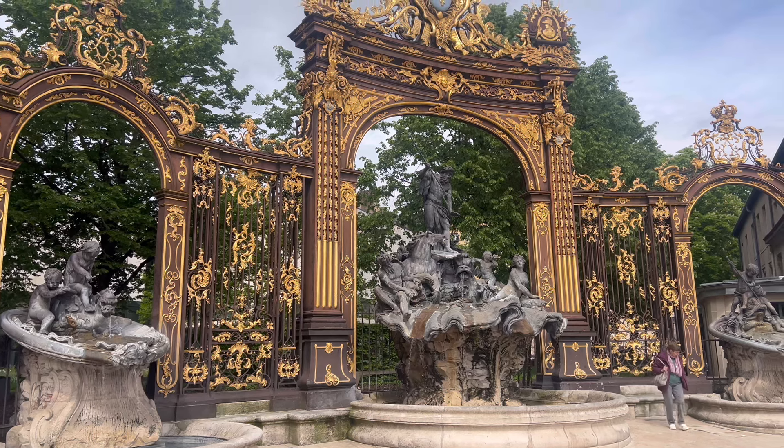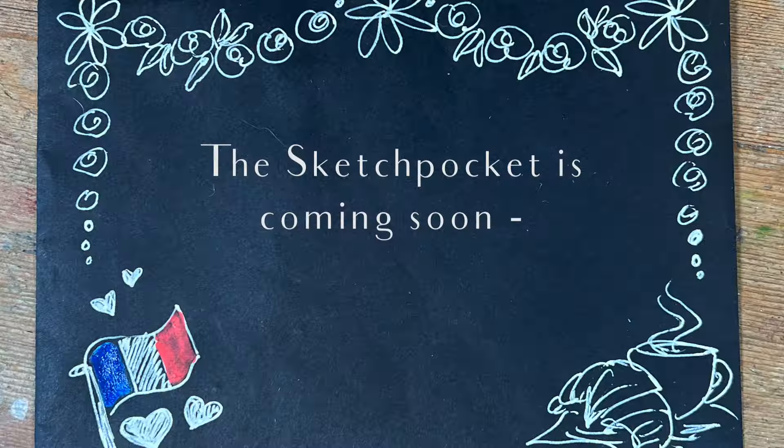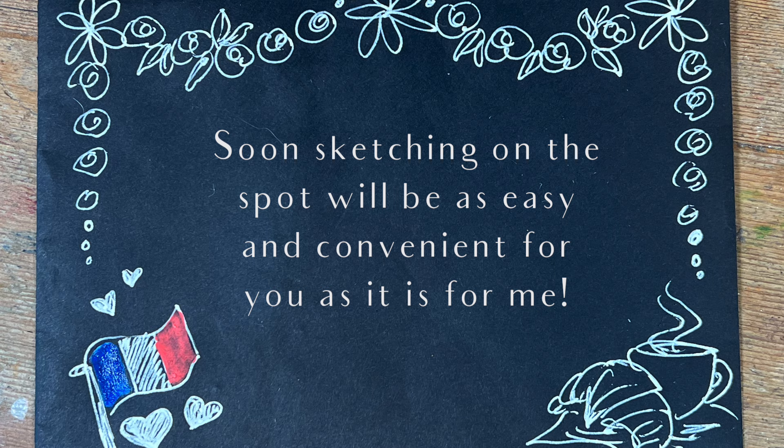I hope you've enjoyed this little sketch tour of Nancy in France. I look forward to seeing you next time — thank you so much for watching, and as ever, I wish you happy sketching!